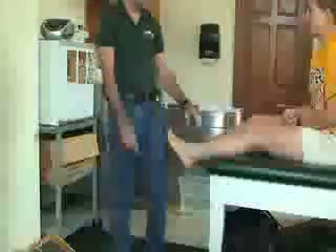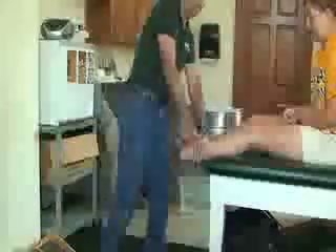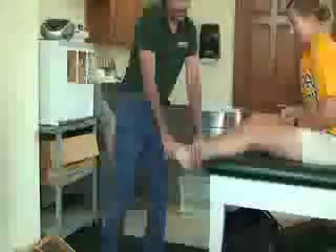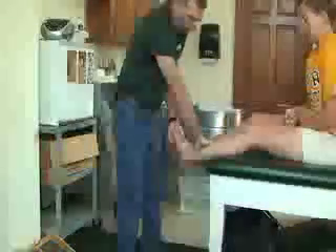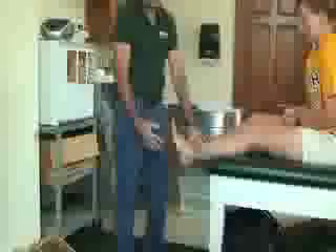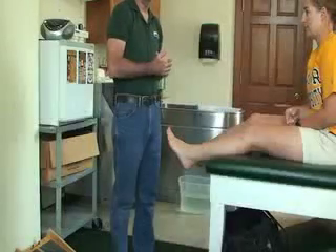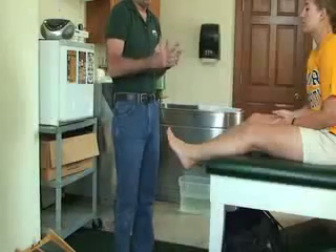After active range of motion, then you can do resistive. She's going to pull against you as hard as she can to the point of pain, and she'll say stop at the point of pain. Do the same actions — plantar/dorsiflexion and inversion/eversion — three sets of 10. You can progress by increasing the number of sets and the number of reps in each set.